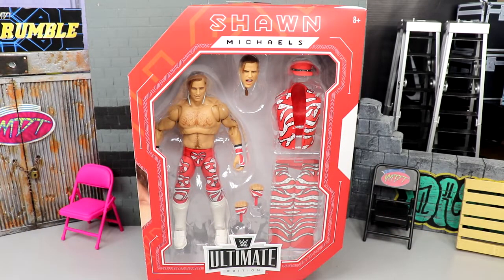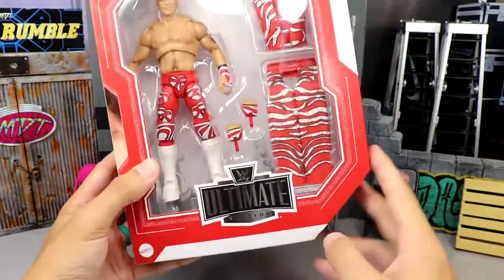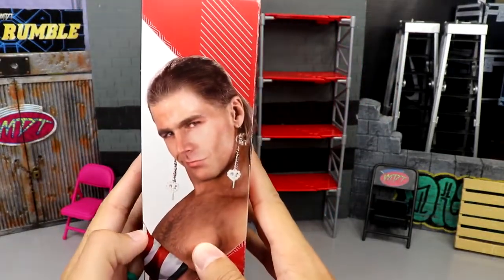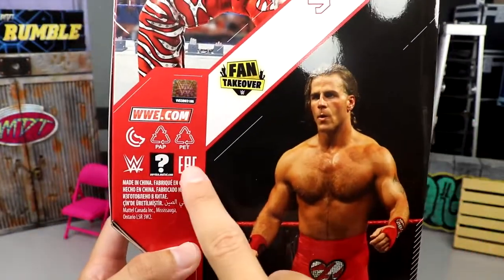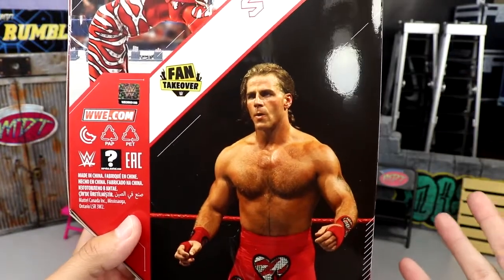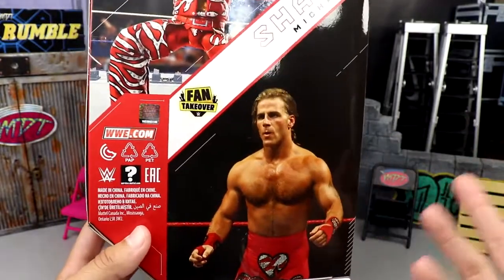The Survivor Series 1995 gear won the vote and I think it looks great. The packaging is really uniform and clean. Here's the front viewing window — figure looks really good. I had to get my mint-on-card set, and then I have one to unbox today. Shawn Michaels across the top, Ultimate Edition logo in silver and black down here. On the side you get a beautiful image of Shawn, the Fan Takeover logo, and an Ultimate Edition logo at the top. On the back there's a shot of the figure, but you'll notice there's no Fan Takeover voting information — it's all just logos.